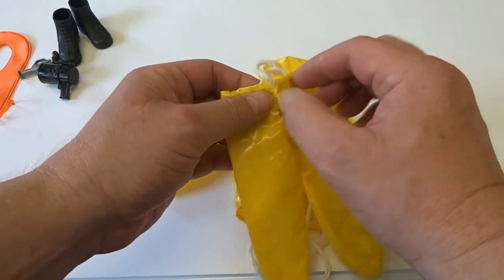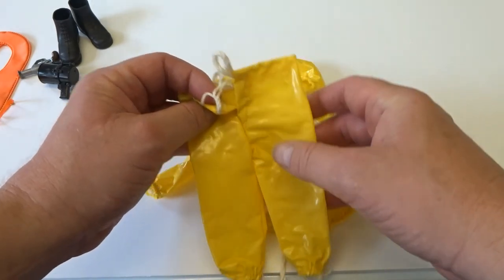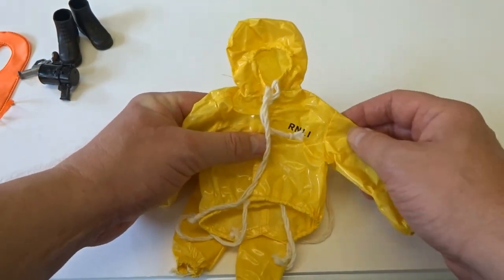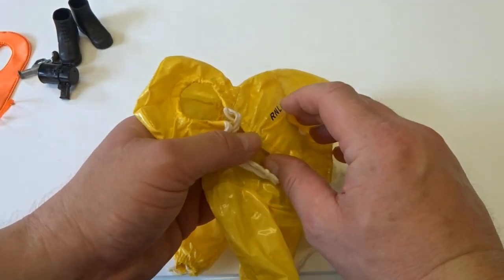Trousers likewise had a pressed stud fastening and a rope round the waist. These were a much shinier material than the previous 1969 release. They also had the RNLI printed on the left breast.